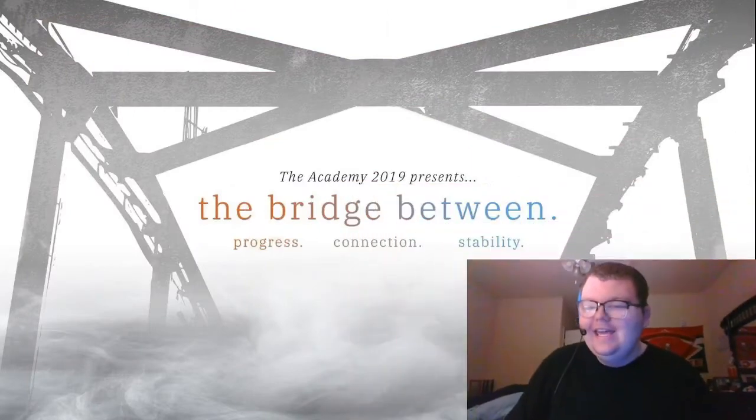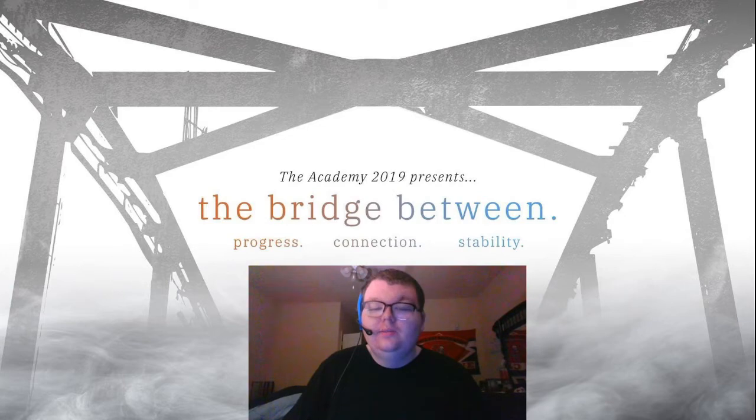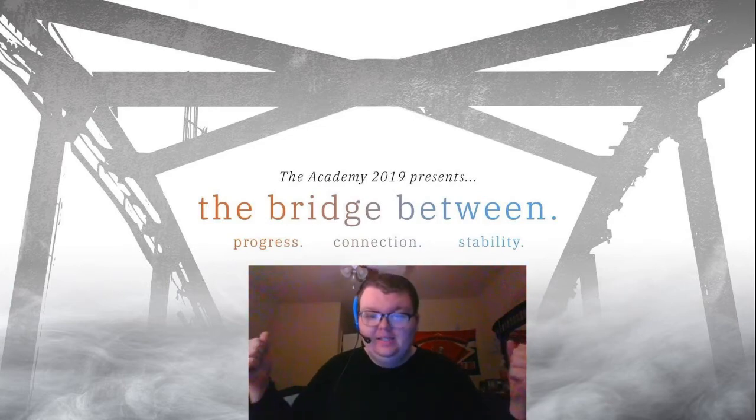Hello everyone and welcome back to DCI Sherry Thunder 59. This is the other core that I've previously recorded but did not get a chance to upload. Today's review is going to be The Academy in their 2019 production entitled The Bridge Between. Let's get started.